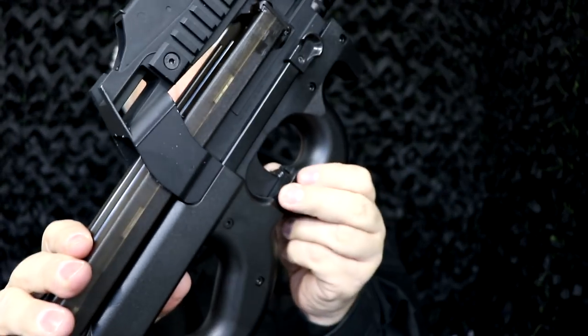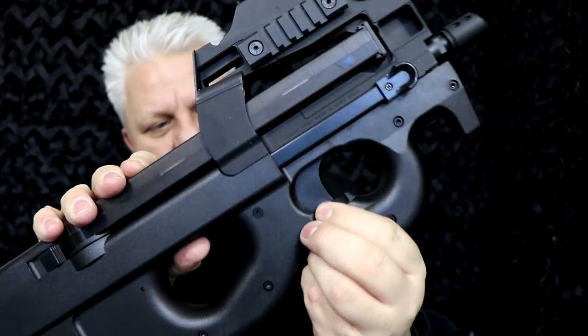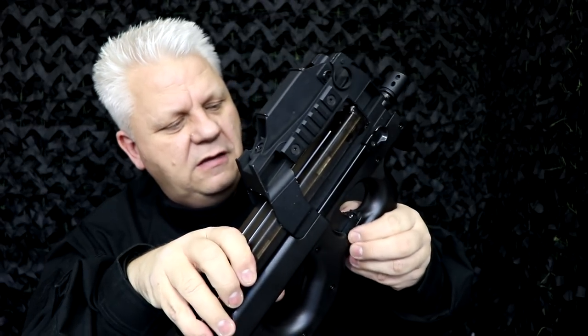The selector switch is just at the bottom of the trigger here. You can adjust that for single shot, safety, or full auto. Your battery goes in the back here — just push the button at the bottom to release it.